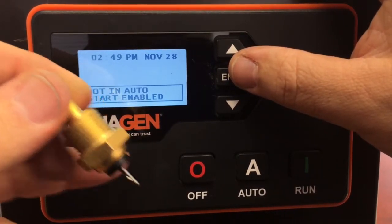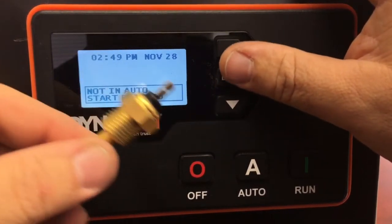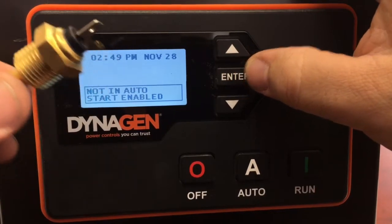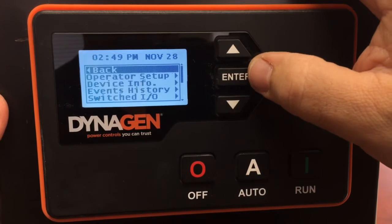Then you have the sending unit, which is a temperature reading that your controller will show you. To get to the menu, make sure the controller or the engine is off, then press Enter — that brings up a menu. Go to Sensors and select Enter.